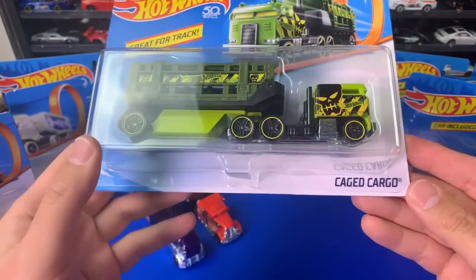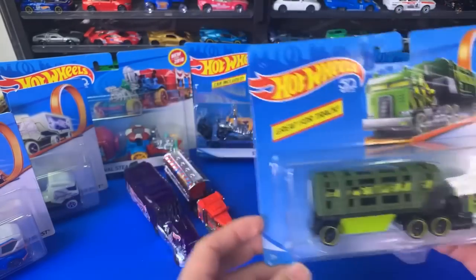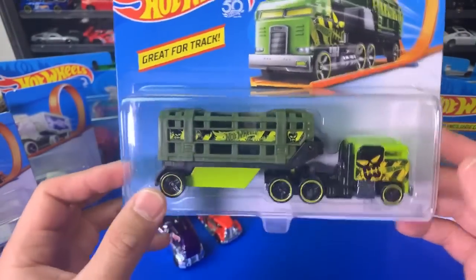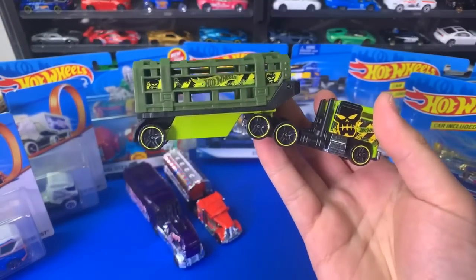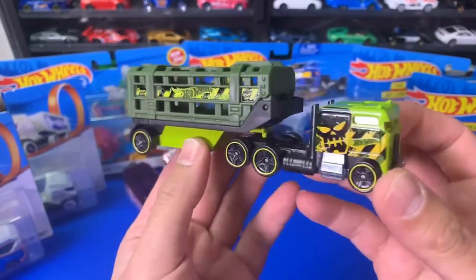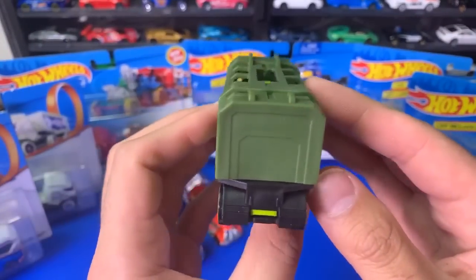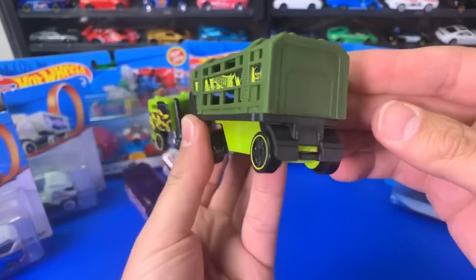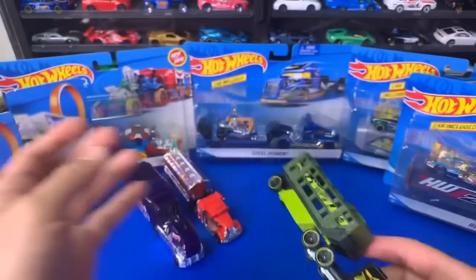Next we've got the Caged Cargo — some sort of cargo carrier, another TrackStars variation. I've got a bunch more TrackStar trucks that we're going to be using, and we're going to be doing a massive video of all these awesome trucks racing — so stay tuned for that. There's Caged Cargo. I like the wheels on it. Very fitting. This is very beastly from the front. This whole trailer section comes off — it's got little pins. This will look good down the track.